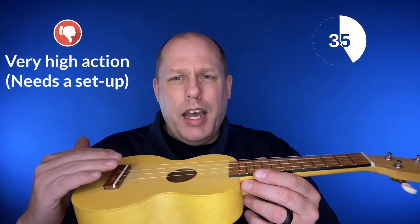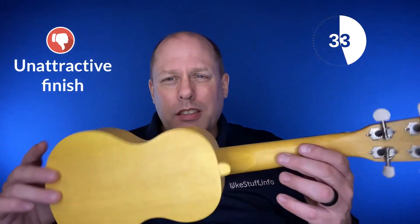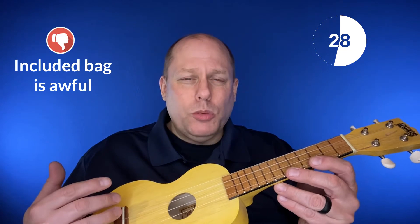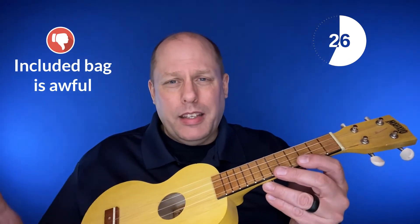On the negative side, every one I've played has extremely high action, the finish is not good, and the strings that come with it are awful. In addition, the bag that comes with it really isn't worth anything at all.